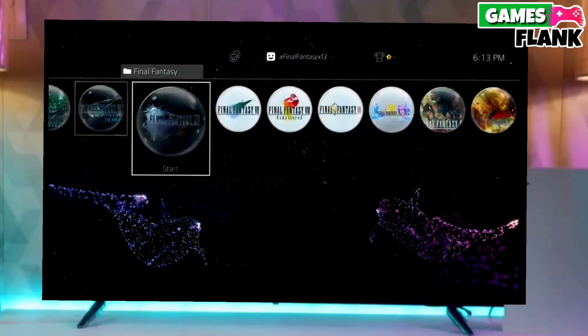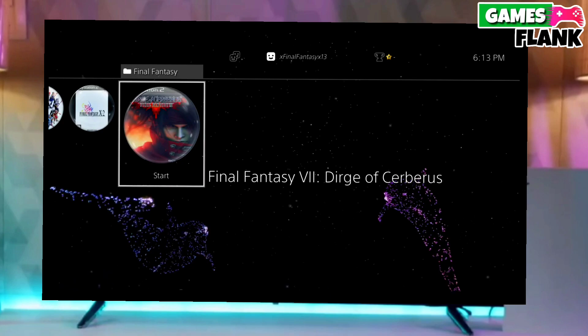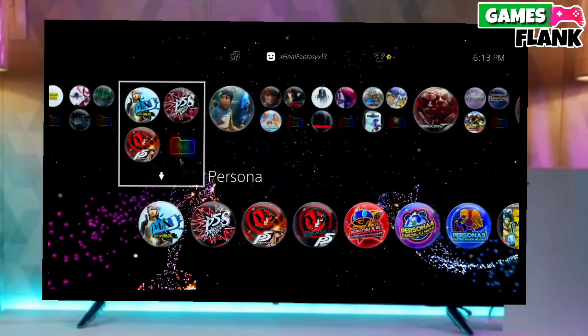Hey everyone, my name is Williams and in this video I am going to show you how you can jailbreak your PS4 10.71 with GoldHEN easily. So let's start today's video.